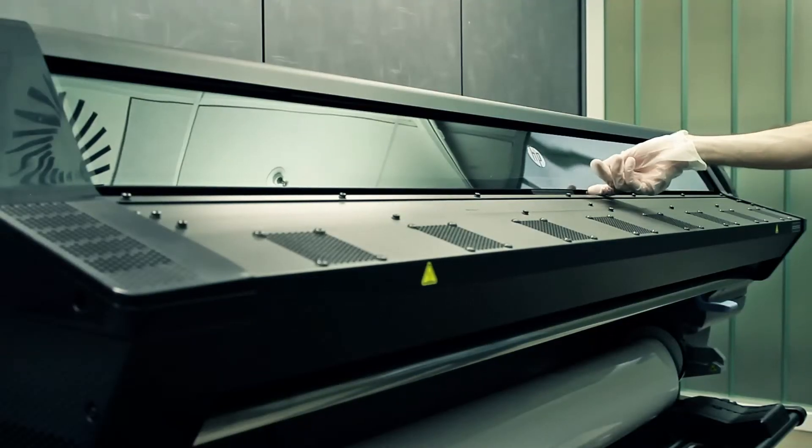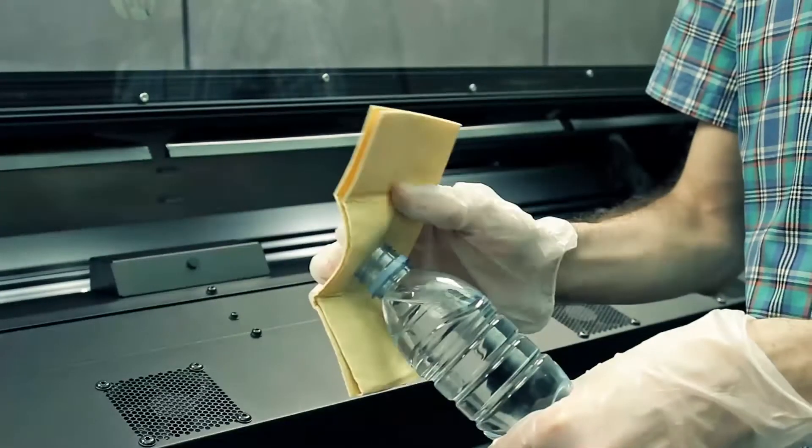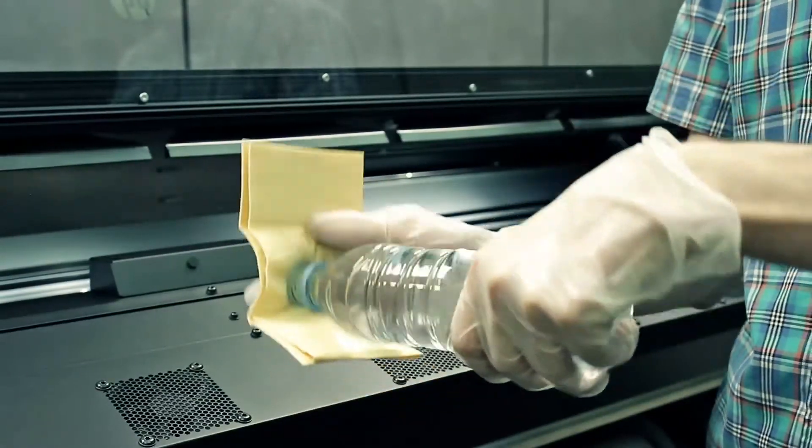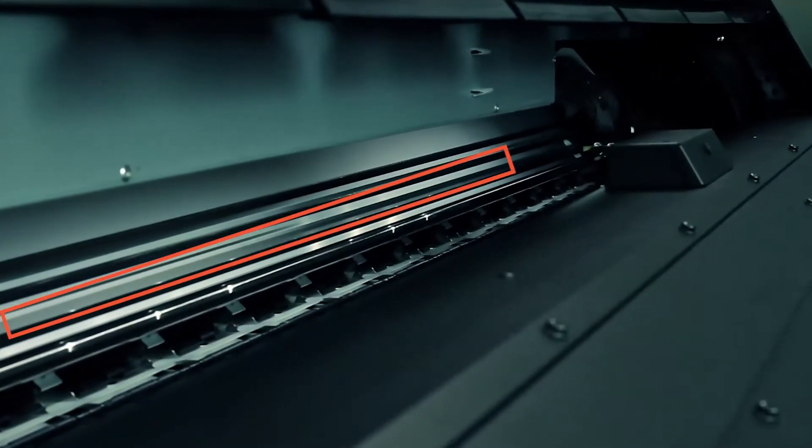Open the printer window when requested by the front panel instructions. Dampen the clean lint-free cloth with water. The most important area to be cleaned is the top area of the encoder strip, where the micro lines are.